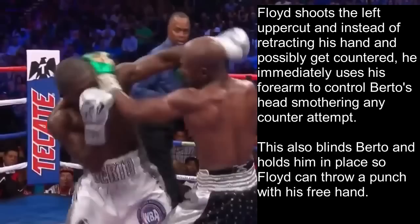Floyd still has his right hand to defend against Berto's left hand. So even if Berto were to throw a left hook, Floyd still has his right hand to protect himself and Berto would be throwing it blind. This also blinds Berto and holds him in place.